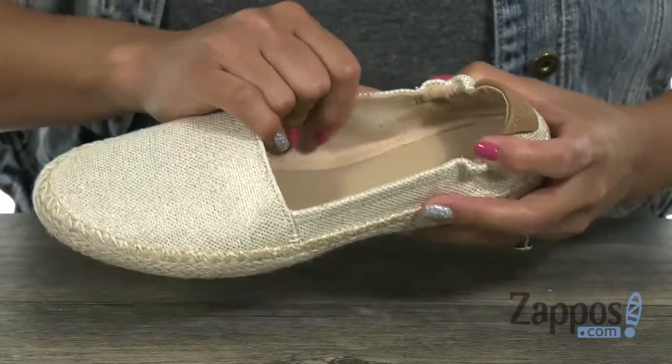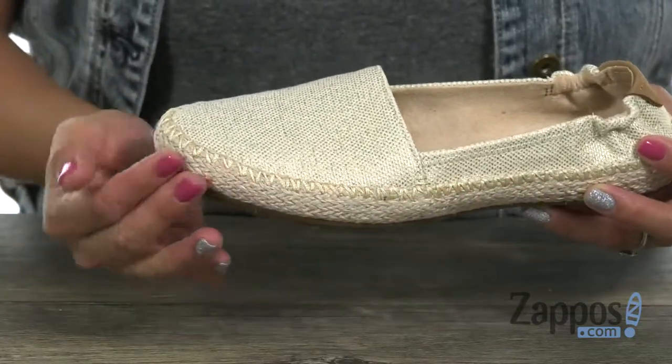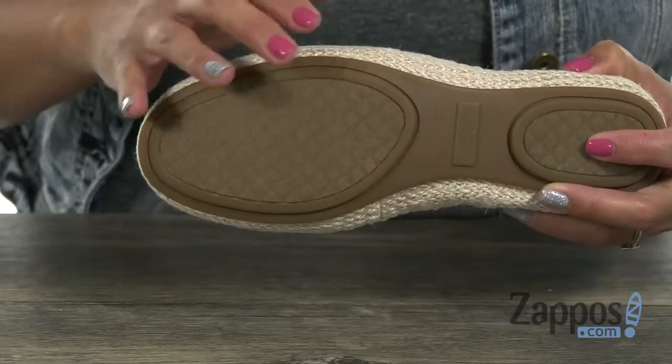The inside has a synthetic lining and also a soft footbed. I love how you have that synthetic material that's woven around the midsole. It's really flexible, and you have this durable rubber outsole that's going to be great on traction.